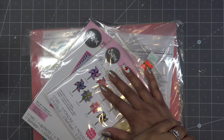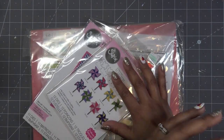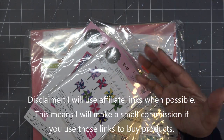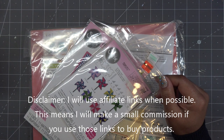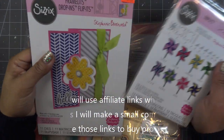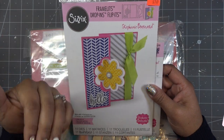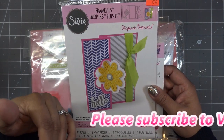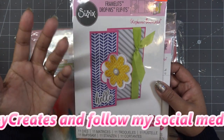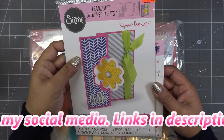Hi guys, so for today's Busted Out, I was debating what to do. I found, like I said, a lot of things in my de-stashing organization that I've been doing the last couple weeks, and one of the things I have a lot of are my Stamps of Life card makers. Any links in the description box are affiliate links, which means I'll make a small commission if you purchase items through those links.